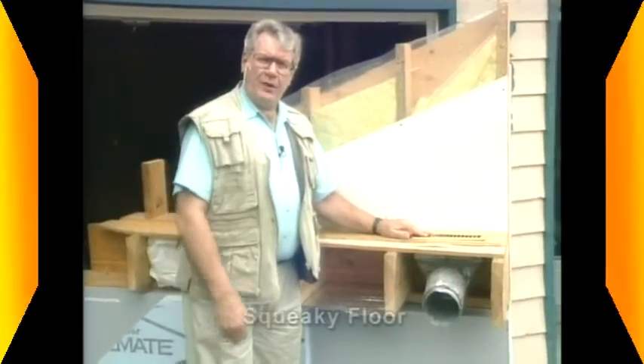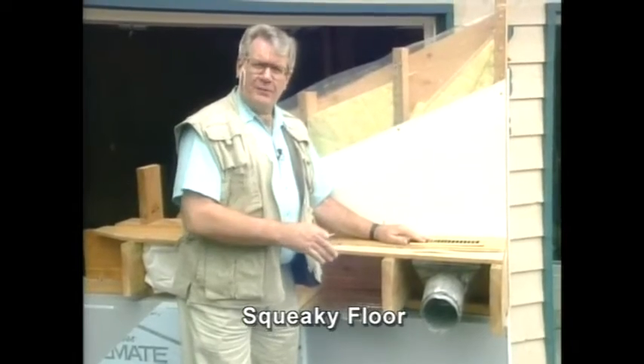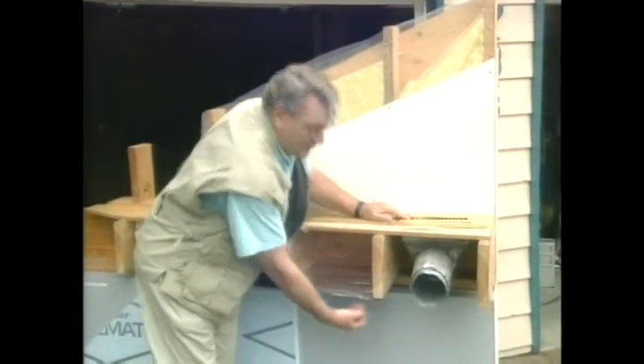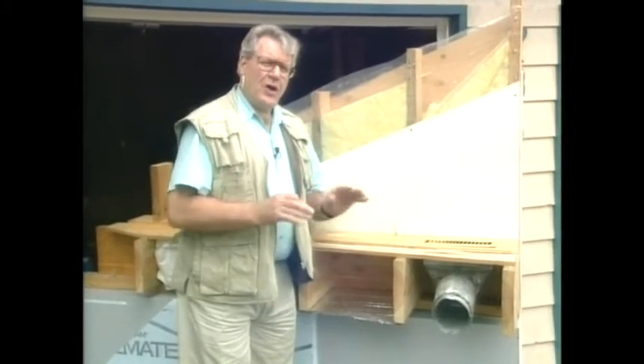Some folks got hardwood flooring over top of subfloor, some have vinyl over top of subfloor, some have carpet over top of subfloor, some have finished ceilings down in the basement underneath the main floor level. Well, first, what causes the problem?